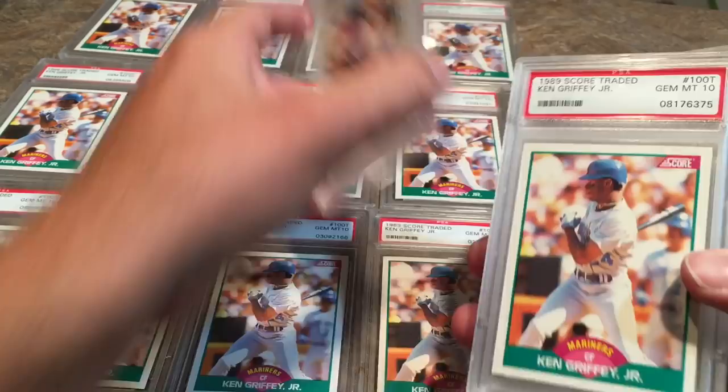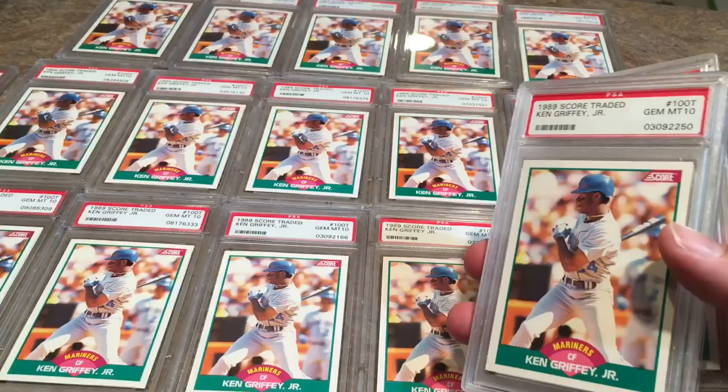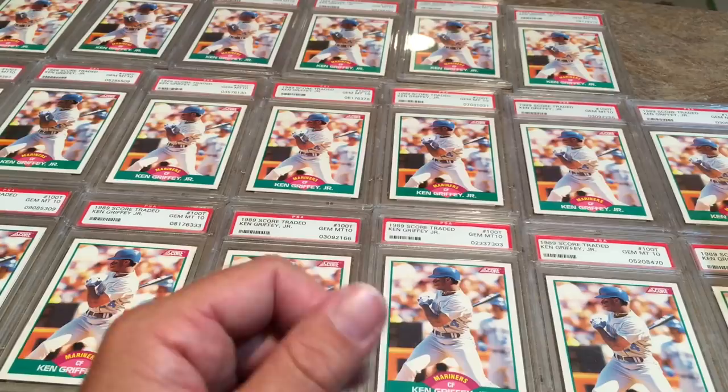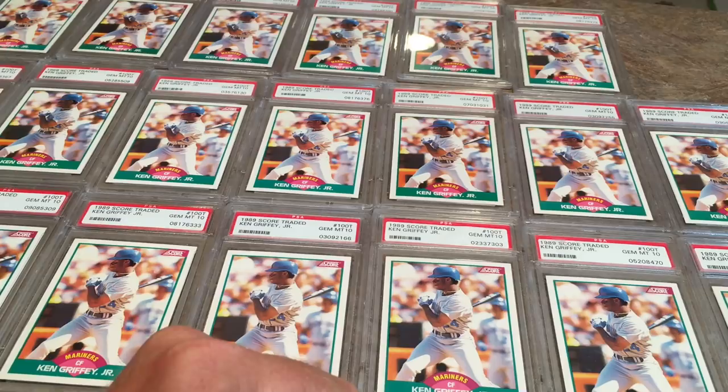Obviously his best rookie card is the 1989 Upper Deck, and if I had that PSA 10 then we'd be looking at hundreds and hundreds of dollars. But still, this is pretty good. I got 20 of these and I paid $418 for 20 of them plus $7.25 shipping. So if I sold them all for $30, I would have $600. I could probably make $150 profit after fees on all of these — that's what I'm hoping for.